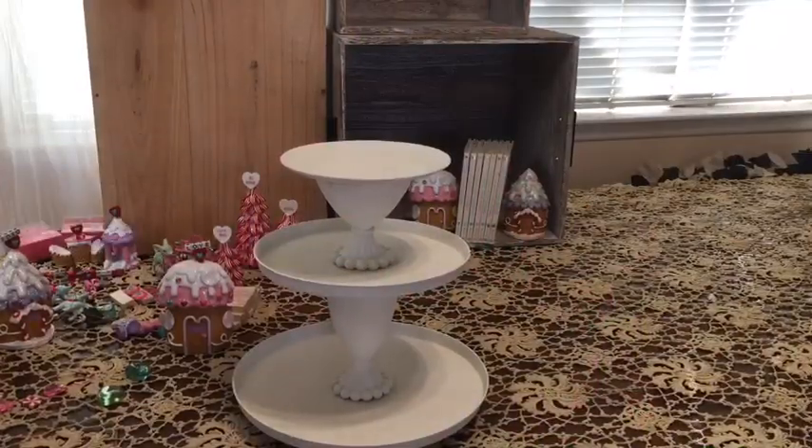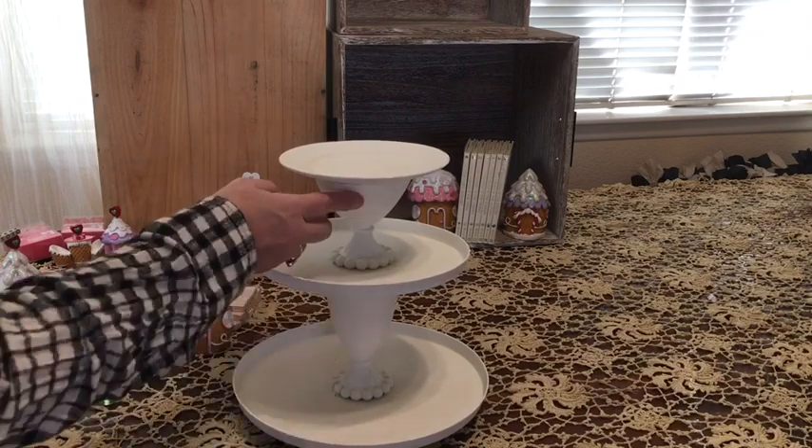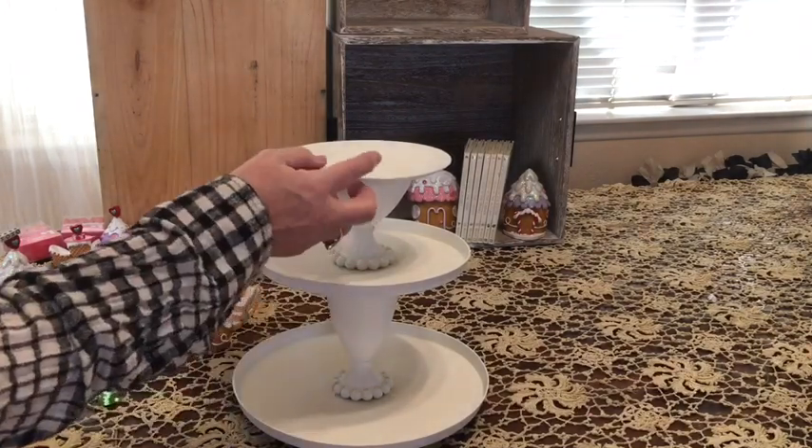So here's the tiered tray that we'll be using. It was made using two stove top covers, a little plate, two cups from my great grandfather, and I covered them with chalk paint.